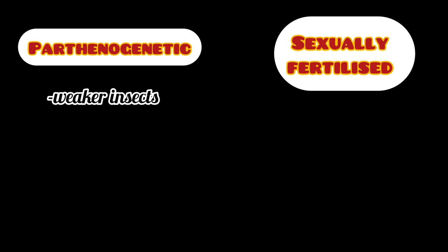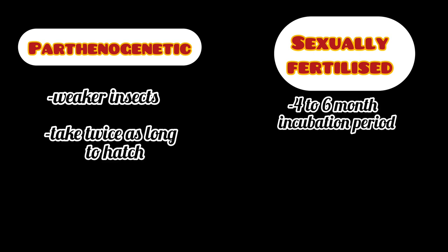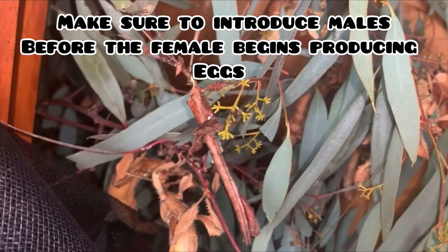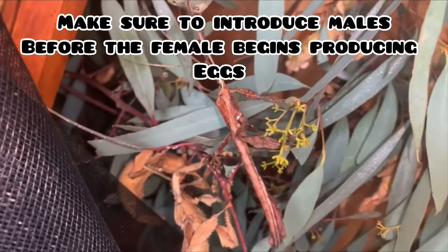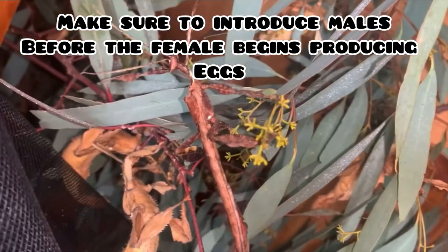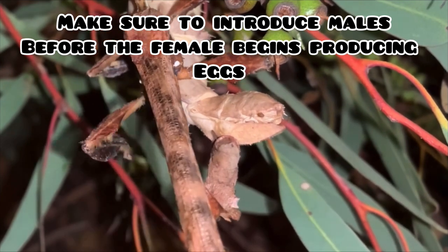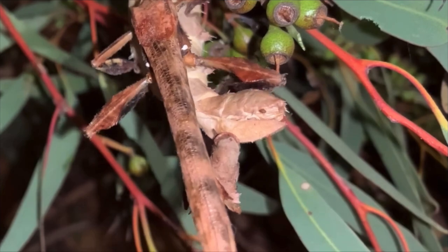Parthenogenetic eggs also take twice as long to hatch. Eggs fertilized by a male will have an incubation period between four to six months, while eggs self-fertilized by a female will have an incubation period between six to twelve months. If you are wanting to breed your female Extatosoma tiaratum with a male, make sure that the male is available to her before she starts reproducing eggs parthenogenetically, otherwise she may continually reject his attempts at mating. Adult males will mate with adult females all year around.